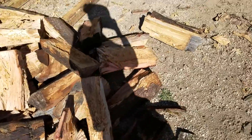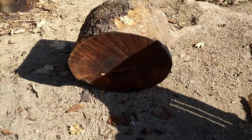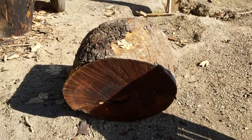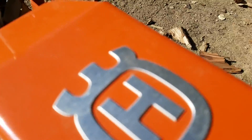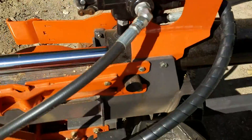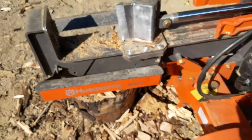Cutting up some drone trees. The splitter will split anything. Kohler XT Series 7.75 — shout out to the H. This is your industrial level log splitter.